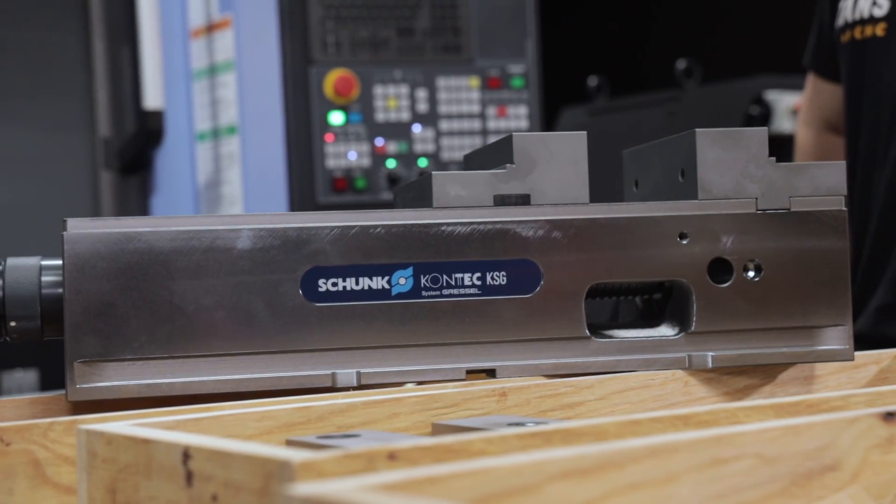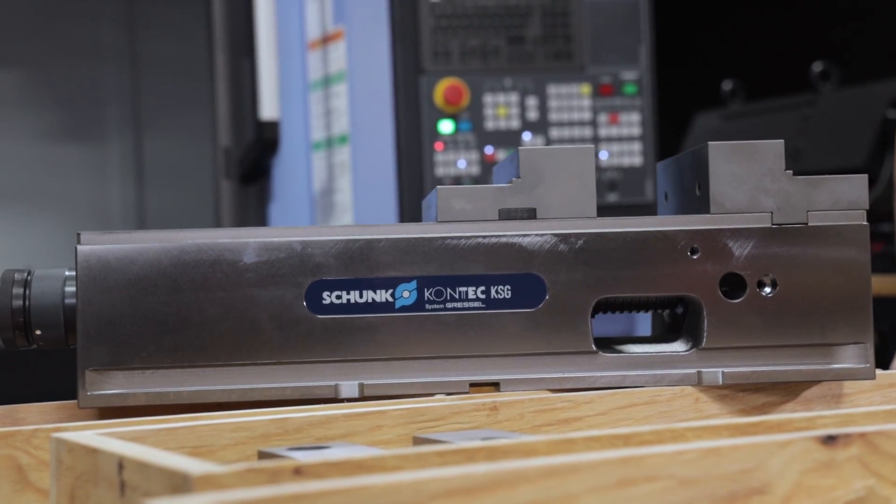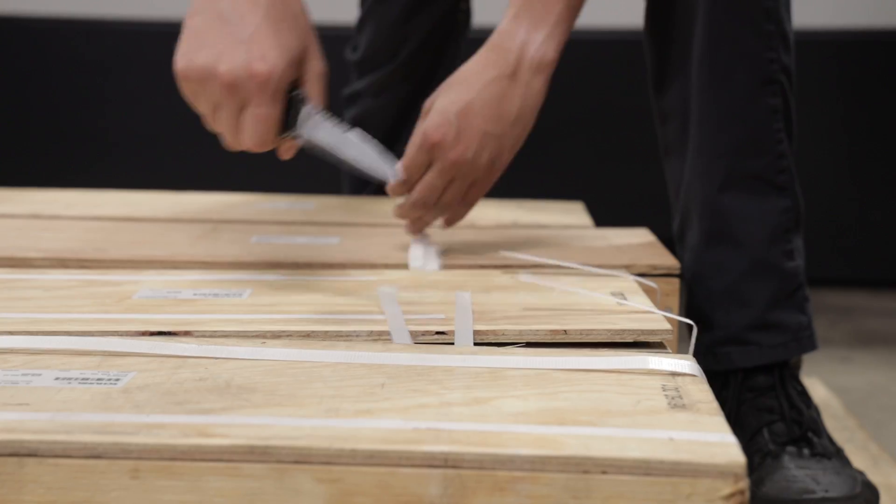Because it has all that strength in it, we need a really good setup. To do that, we're actually going to go with the Shunk KSG 160 vise. This is a perfect vise for this application, and I'm going to go through and show you the whole process.